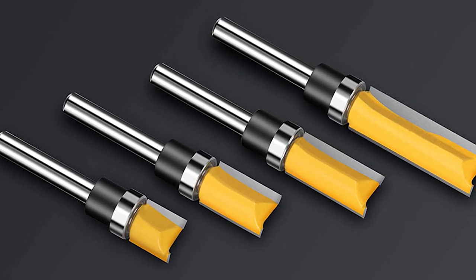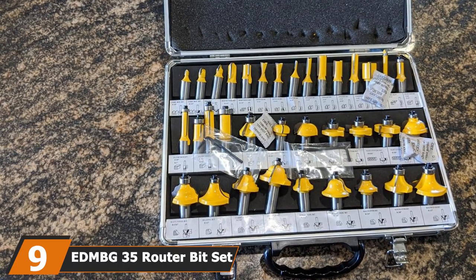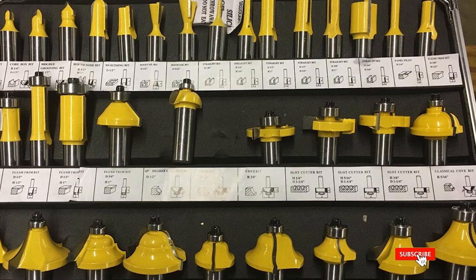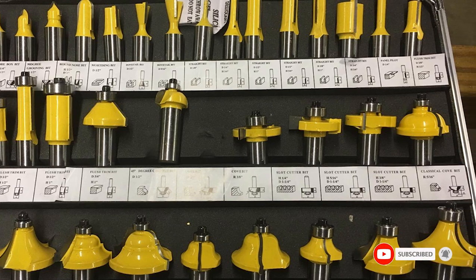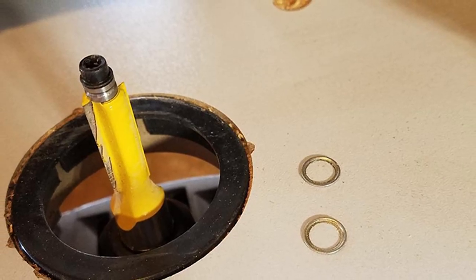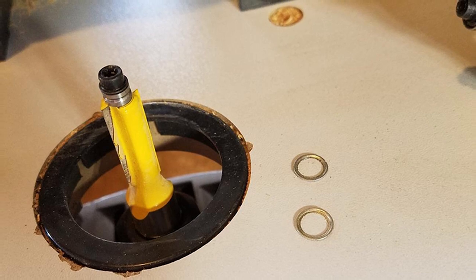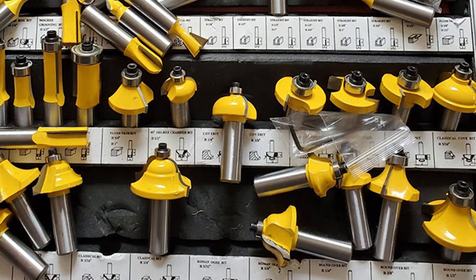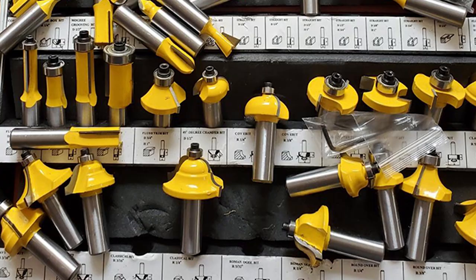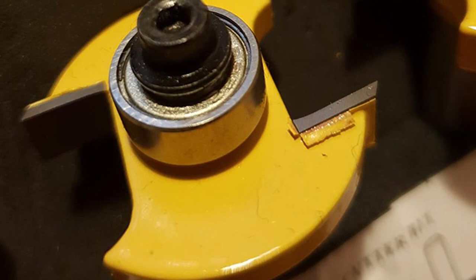Next at number nine we have the ED 35 Router Bit Set. This router bit set includes 35 different pieces that allow both beginners and experienced woodworkers to benefit from a wide variety of router bits. The 1/2 inch shank bits are tungsten carbide tipped to hold their edge longer and can be sharpened multiple times, so you don't need to replace them anytime soon. The aluminum carrying case has a labeled place for each router bit, including 1/8 inch and 1/4 inch core box bits, 1/2 inch 90-degree V-groove, 1/4 inch round nose, 1/2 inch mortising, 1/2 inch and 1/4 inch dovetail, and 1/8 inch, 1/4 inch, 1/2 inch, and 3/4 inch straight bits, and many others to round out this high value set.